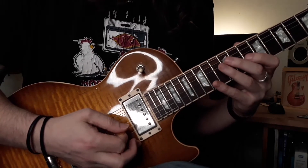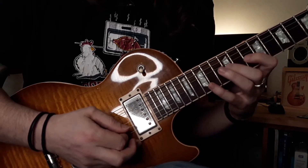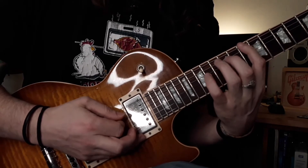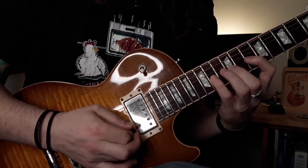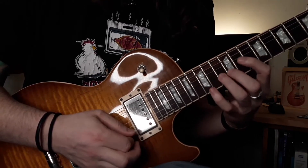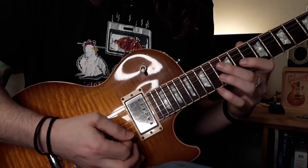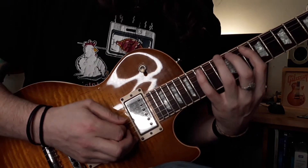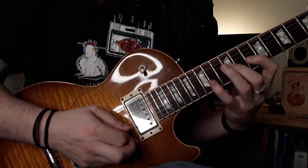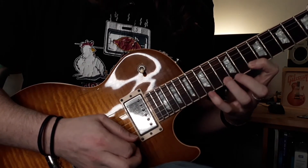From there, we're going to hammer on to the 12 on the G string, hammer on to 12 and then the 14. Then we're going to go 13 on the B to 10 of the E — that's the same double downstroke in one fluid motion. From there, hammer on to 13 and hammer on to 15.